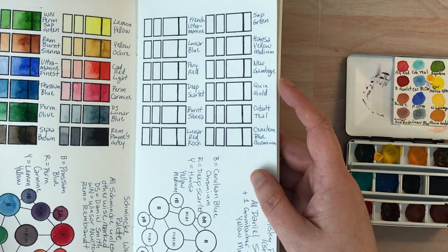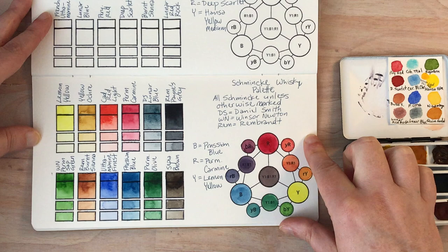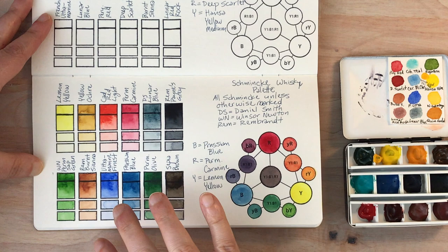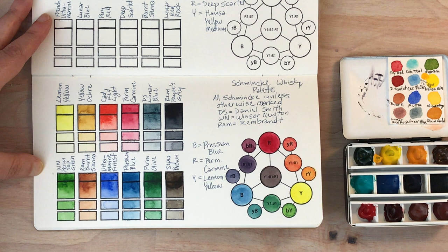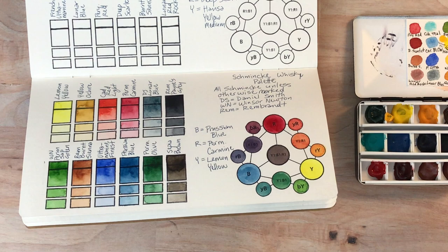I've already opened this up to the page we're going to be doing today. The last one was also a whiskey palette that came from Schmincke as a pre-organized color palette, but I added some additional colors. This is a slightly different whiskey palette so I encourage you to go check out that video if you'd like to see a different one. The whiskey palette is really just a brand name for a smallish palette that is smaller than a standard palette.